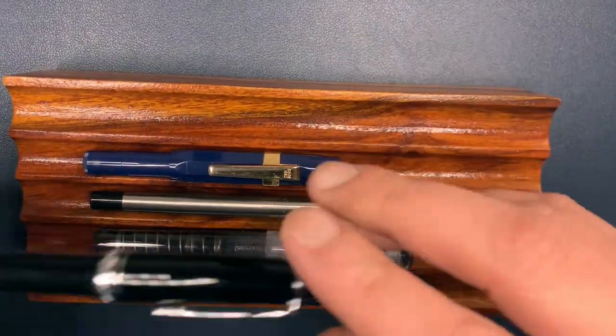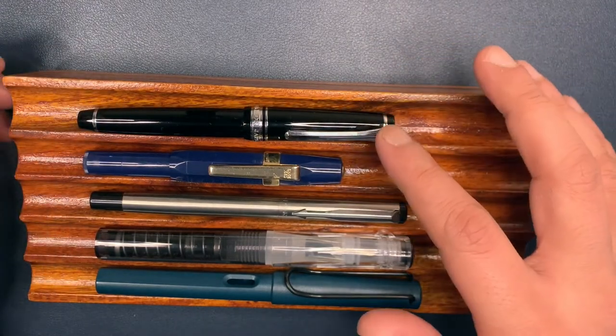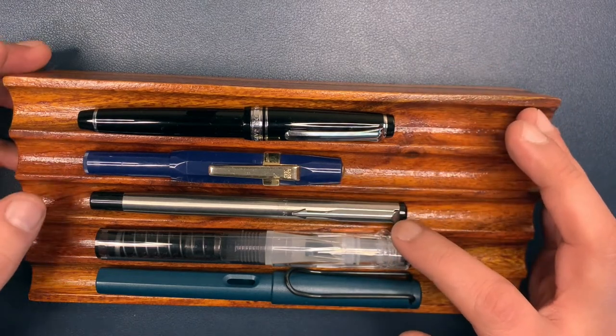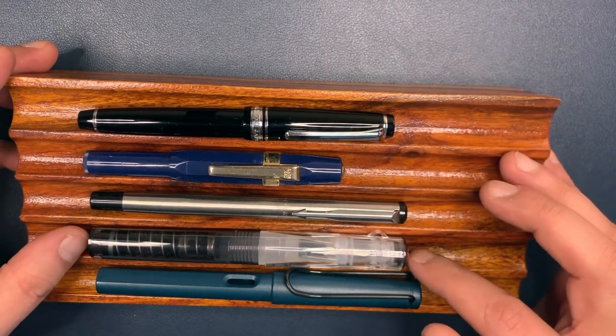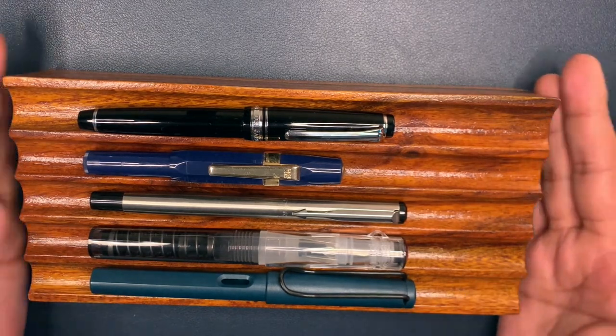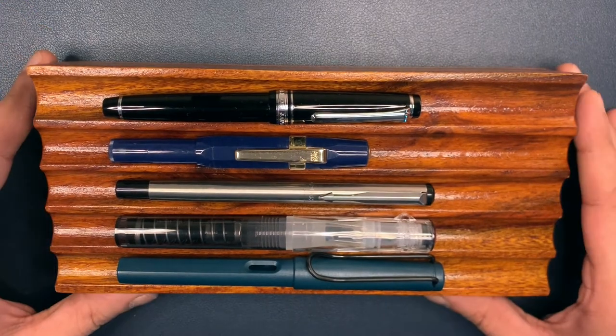I've got some other pens over here for reference. This is the Sailor Pro Gear Slim, this is the Kaweco Go Sport, this is a regular Parker Vector, this is a Twisbee Go, and of course the venerable Lamy Safari right at the bottom over here.